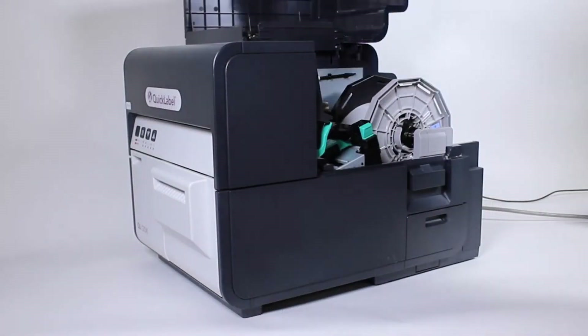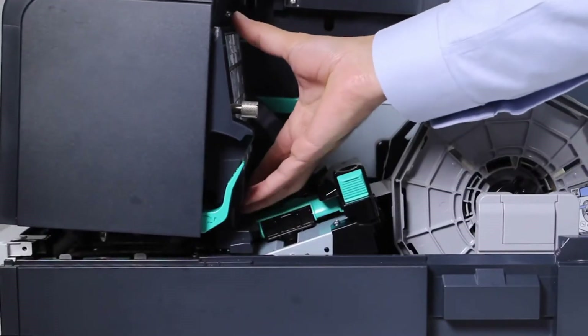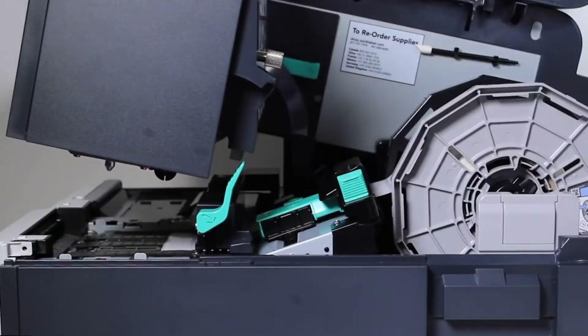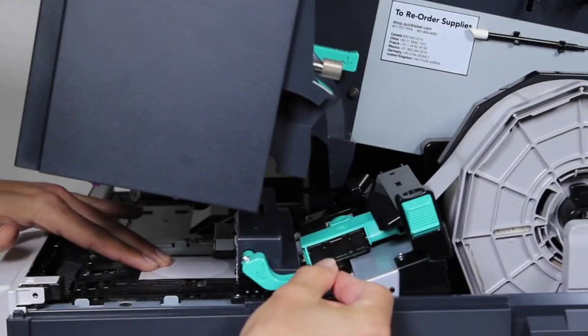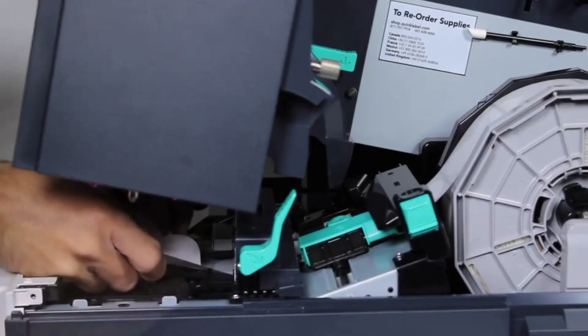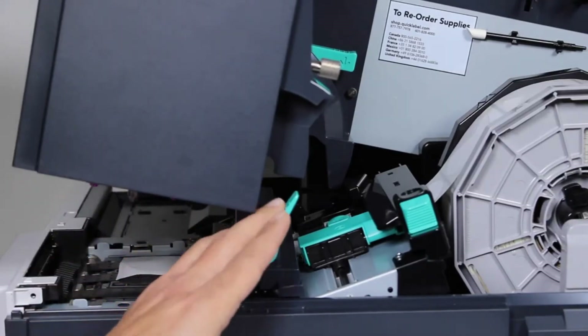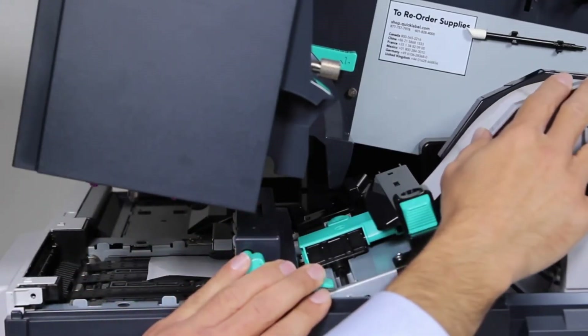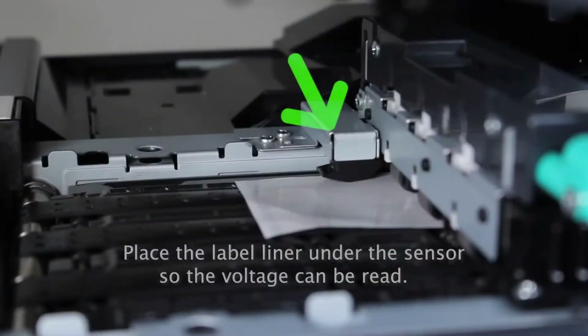Open the roll cover and press the green lever down to open the upper part of the printer. Press the pinch roller lever down to release the pinch rollers and advance the label easily. Peel off the first label exposing the liner, then pull the material back a few centimeters and place the liner under the sensor and click Next.